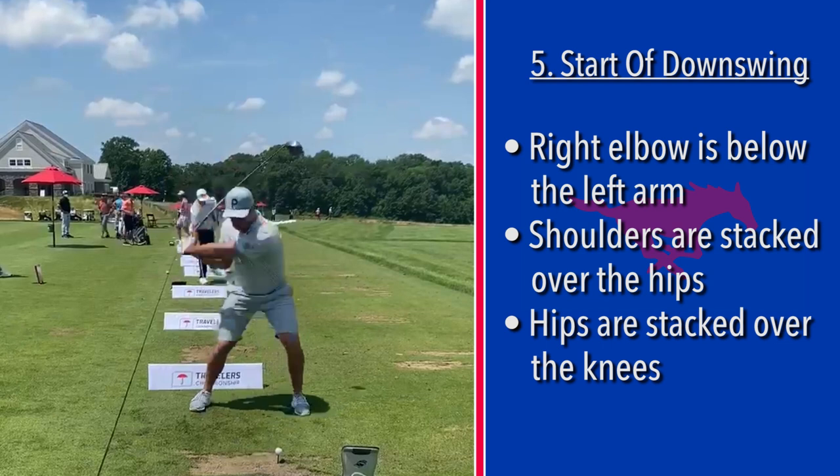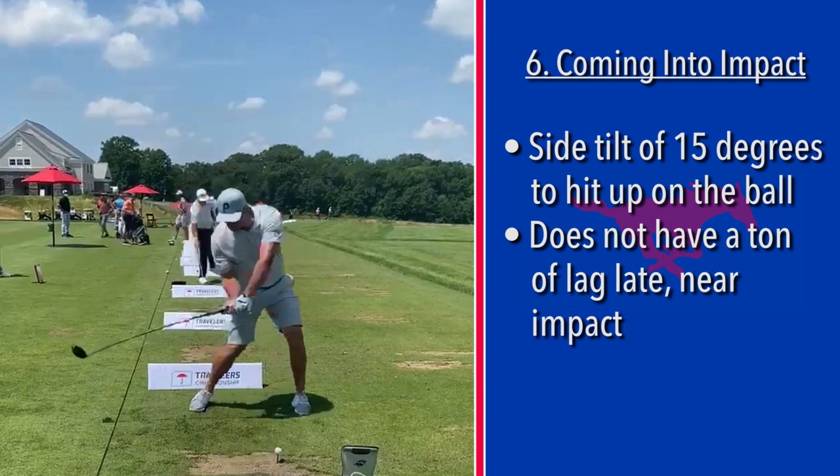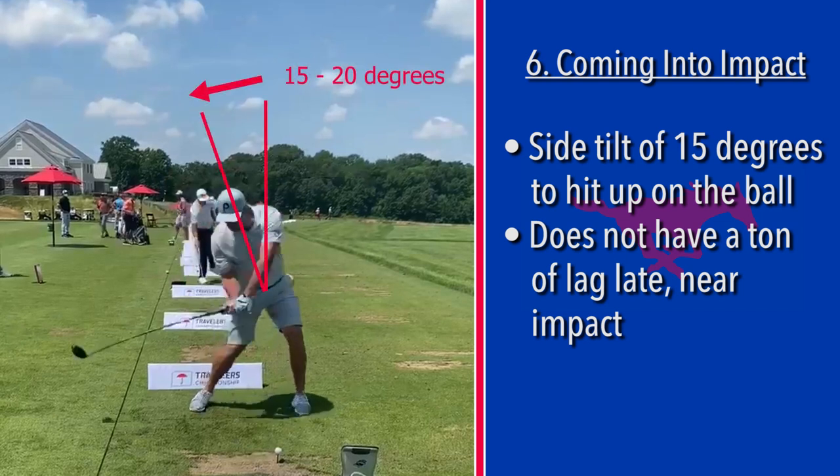He is playing with a 5.5 degree driver that's 45 and a half inches long, so he's going to have to hit up on this. To hit up on it, he's going to get some side tilt. From position five down to six, he's put in about 15 to 20 degrees of side tilt in his spine.